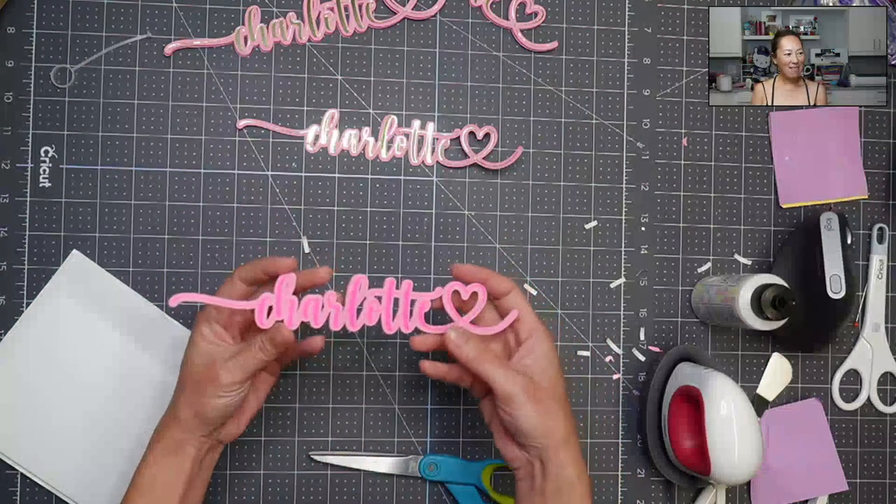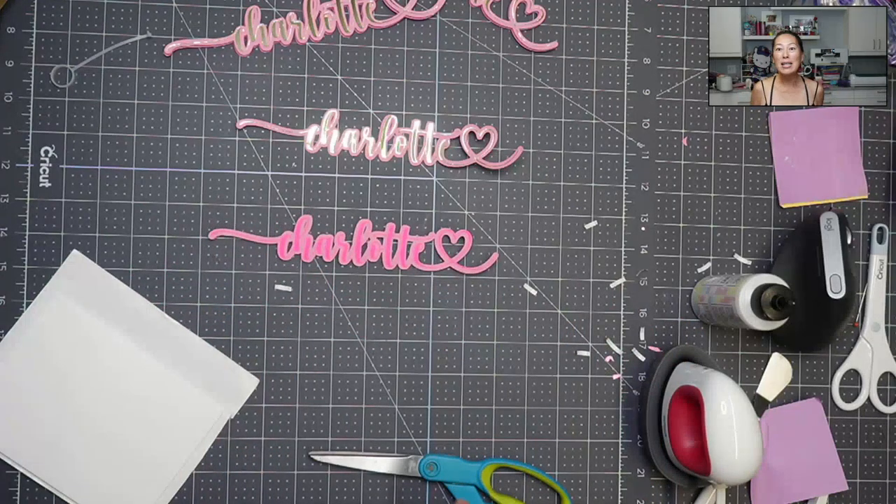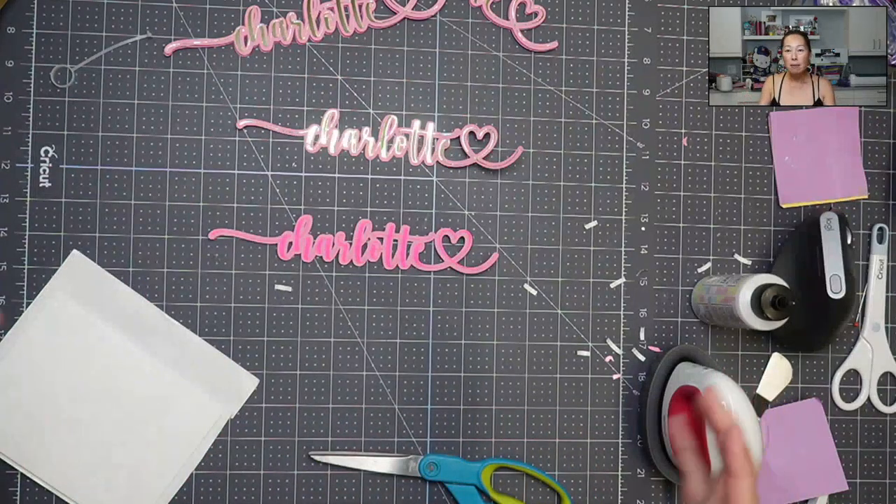And there you have it — so pretty! The link to the fonts is in the description. HTV is poly tape, and I love using my 12x24 mats from Cricut because I feel like that's the best buy. Even when I'm just cutting a little piece, it's the same thing as a 12x12 mat except it's just longer — but it's cheaper. Eventually you're going to use all parts of it, even if you don't use 12x24 cardstock.